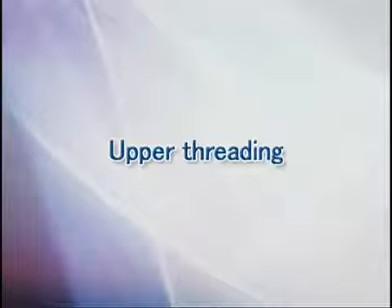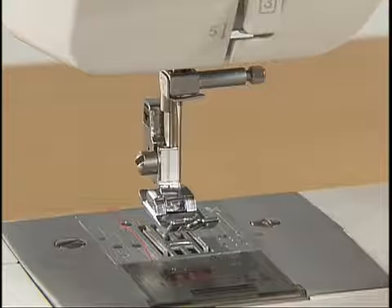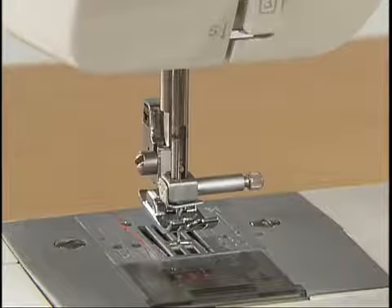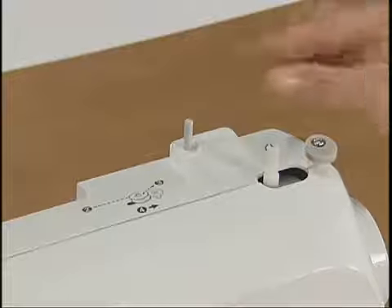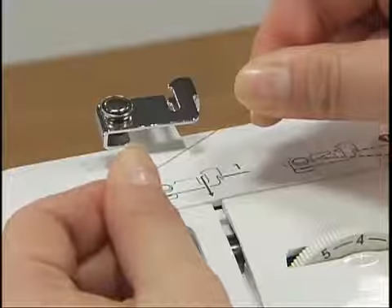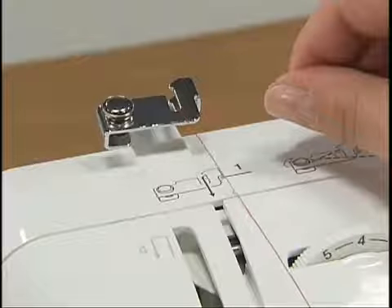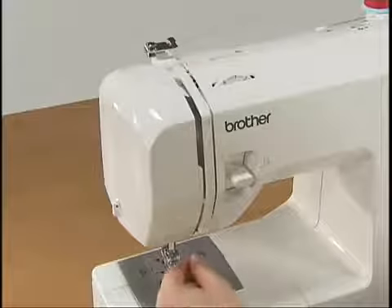Now let's take a look at how to pass the upper thread of your machine. Ensure that the main power switch is off and the presser foot lever is raised. Raise the needle by turning the hand wheel toward you. Pull up the spool pin fully and insert the spool of thread for the upper thread so that the end of the thread comes out toward you. Pull the thread from the spool using both hands. Pass the thread to the thread guide groove from the back to the front so that the thread comes out toward you. Pull the thread with your right hand and use your left hand to feed it along the groove guide following the numbers.